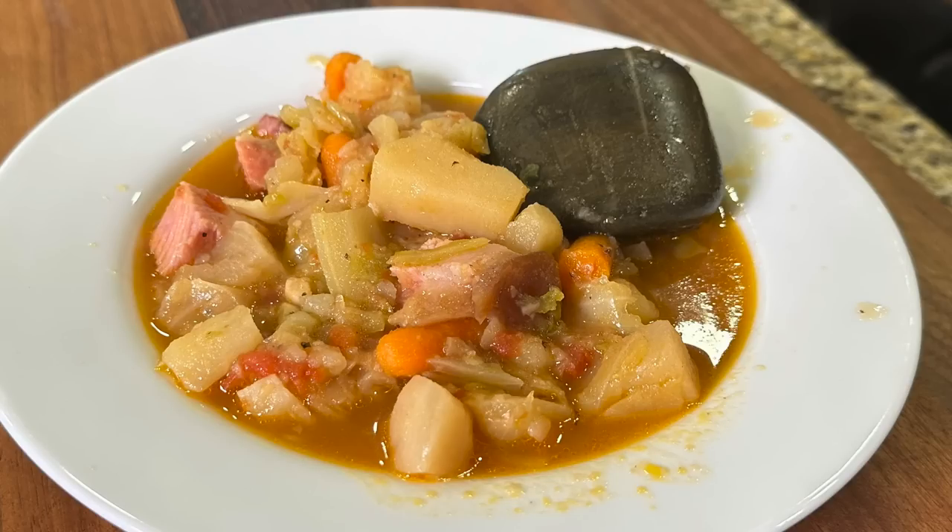Never had this, never heard of anybody who's had it — just thought we'd try it out. Let's try some meat, a little bit of potatoes... That's pretty good! I thought it would taste like a rock, but no — the broth tastes good, the seasoning tastes good. Wow, that's good soup!